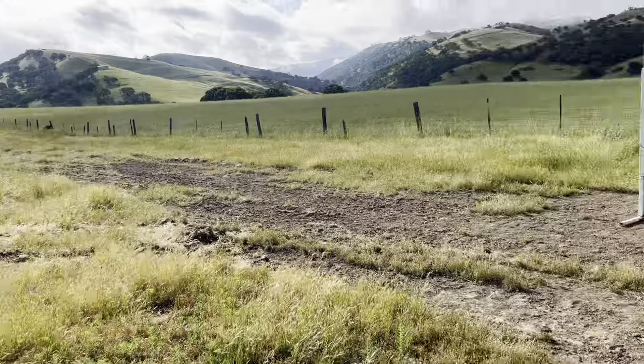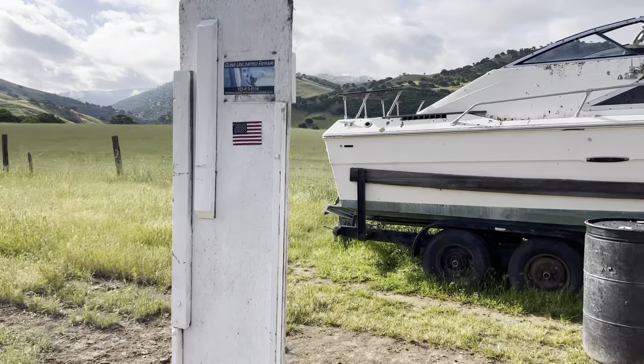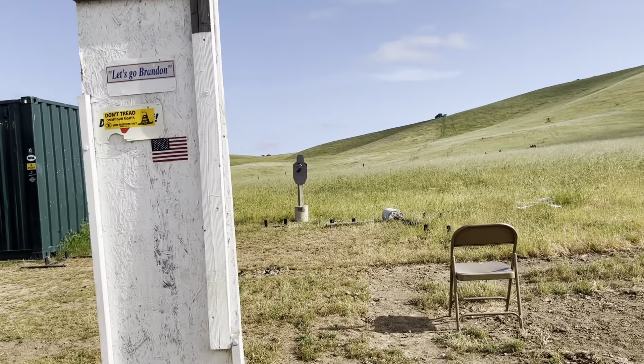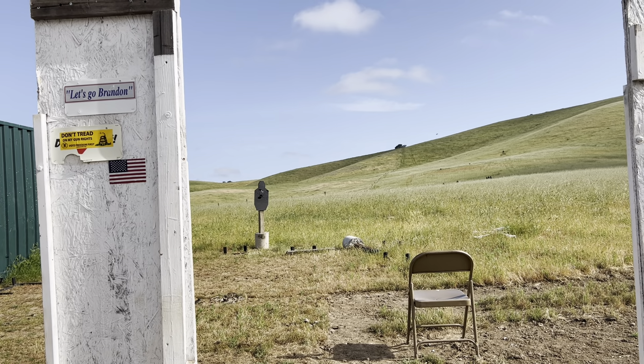So we'll do one more drill — a head shot. That takes aiming. Five seconds on the drill. Get the head shot. Get started here.